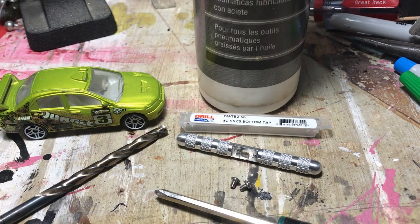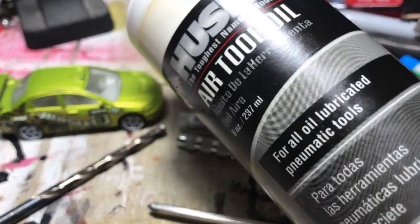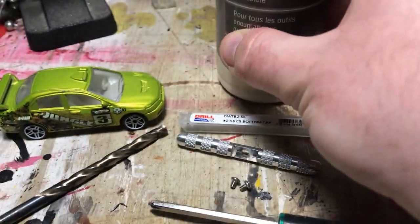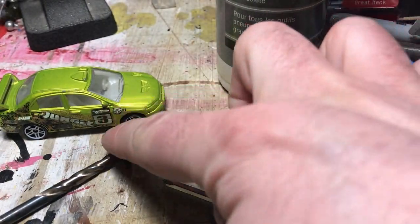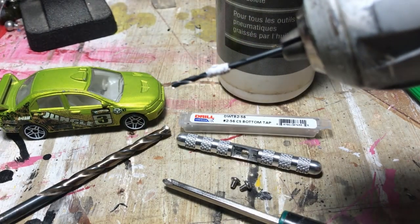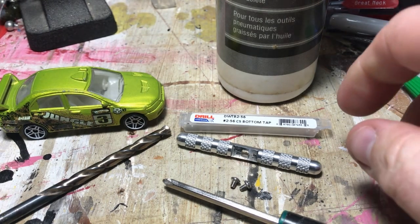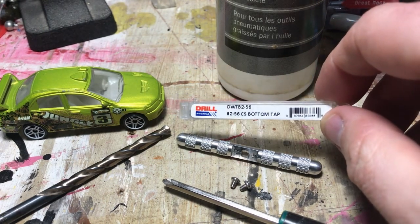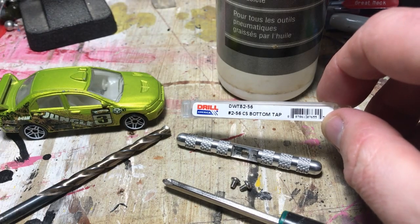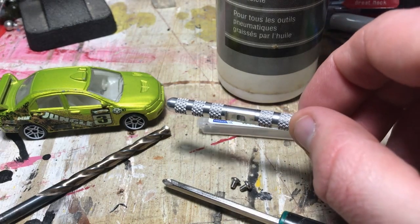Here's what you need: obviously a car, and you're going to need some kind of lubricant — I use air tool oil just because I have a lot of it. You'll need a larger drill bit and then a smaller drill bit that came with the die set. This is the die that you're going to need — it's a 2-56 tap, and then this is the handle for it.